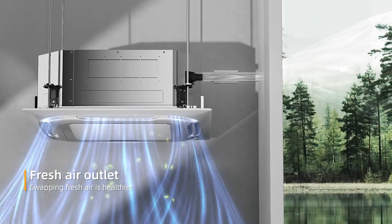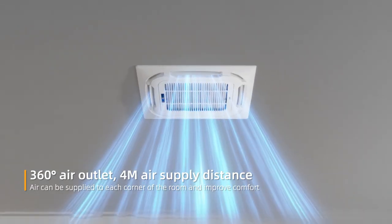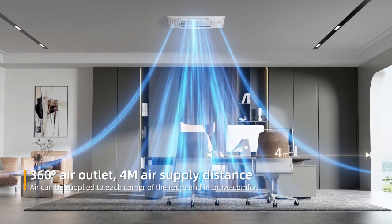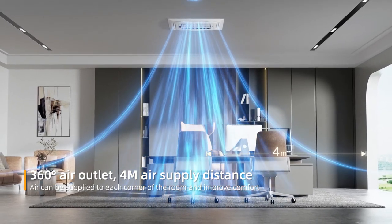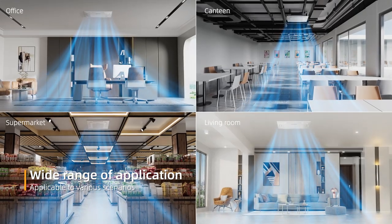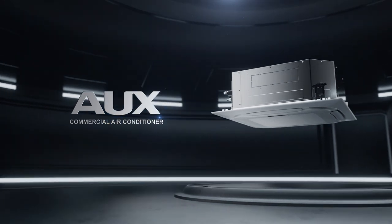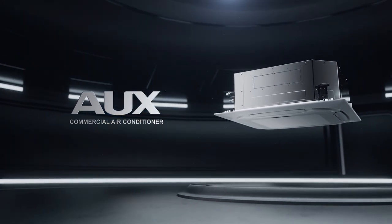Fresh air is healthier with 360 degree air outlet and 4 meter air supply distance — air can be supplied to each corner of the room to improve comfort. Wide range of application, applicable to various scenarios. OX commercial air conditioner: technology leads intelligent life.